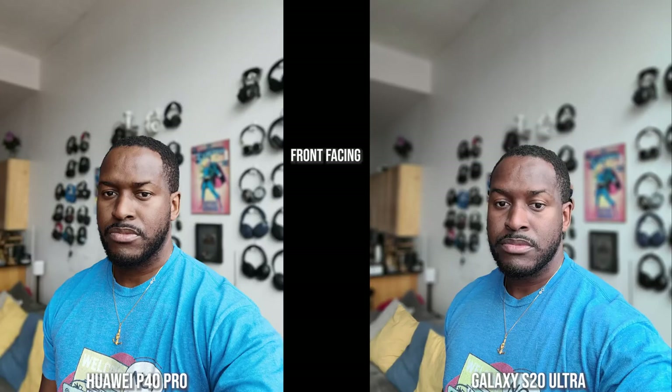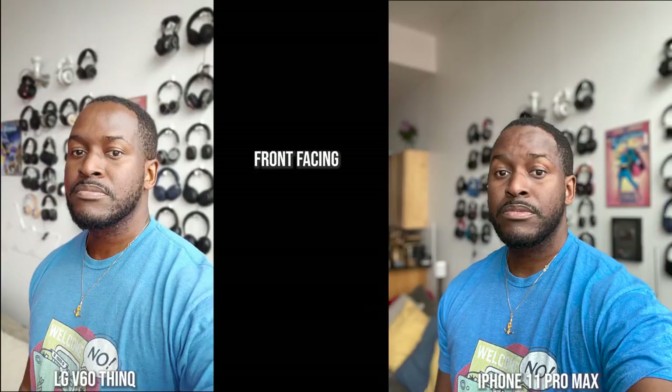Looking at shots from the front-facing camera of all these devices, the Huawei P40 Pro and the S20 Ultra with its portrait mode do a really good job with edge detection, and skin tone is really good, though the Huawei looks like a more polished version of me. I do like what the Galaxy is doing — shirt colors are quite similar to what they should be. The LG's shirt color is off, my skin tone is more orangey, and there are edge detection issues at the top of my head. The iPhone keeps shirt color correct as well as my skin tone, and edge detection is pretty good all around.